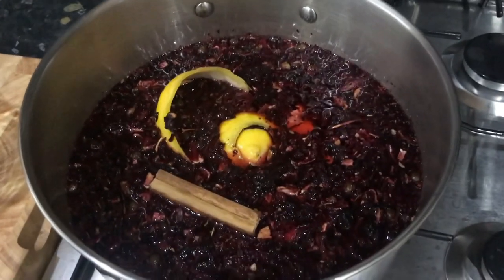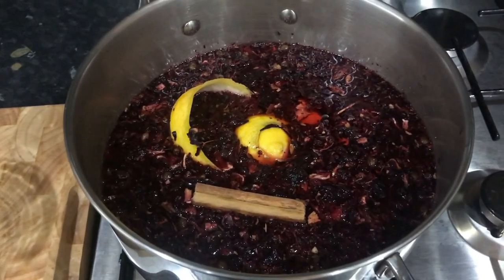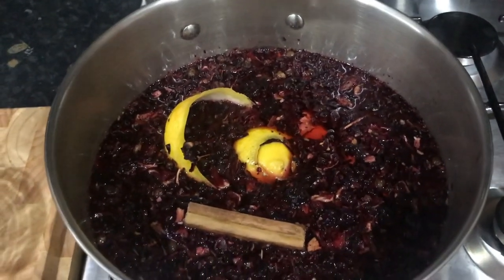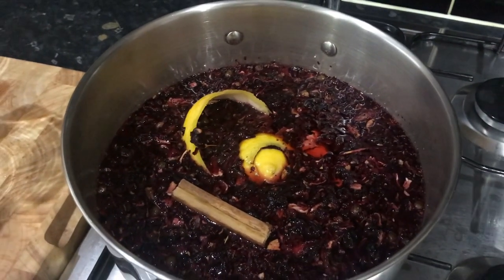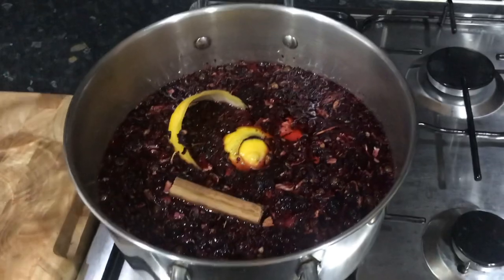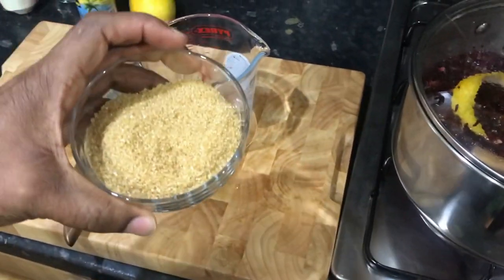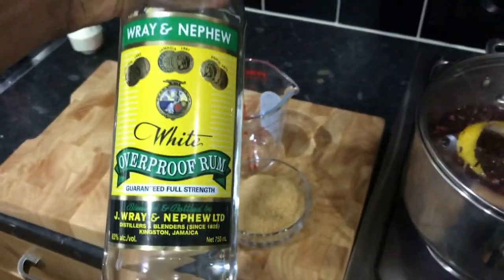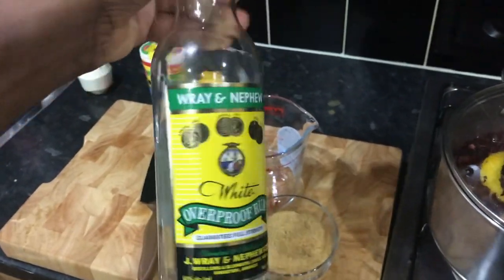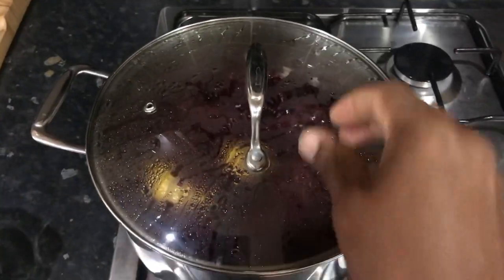As soon as this starts to boil I'm going to switch off the fire and let it steam and steep by itself. I'll put on the lid. I've put in seven cups of water, and I also have half a cup of brown sugar and some good old Jamaican white rum — Ray Neville — ready to go in later.